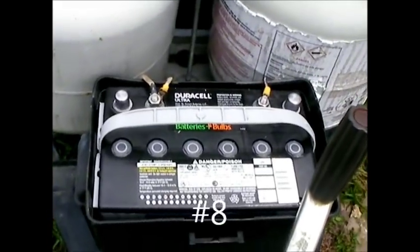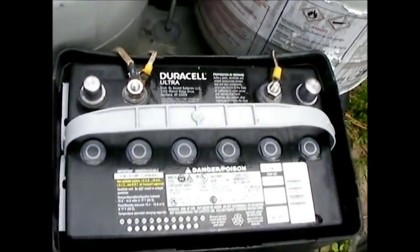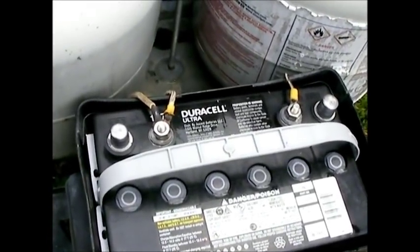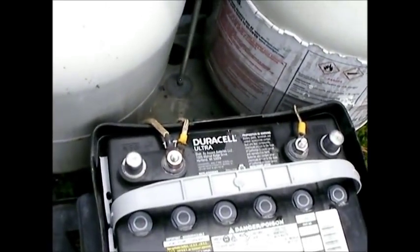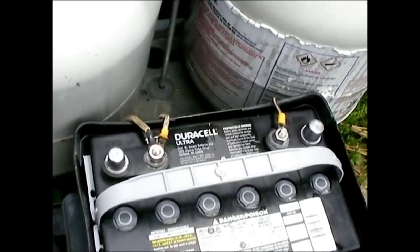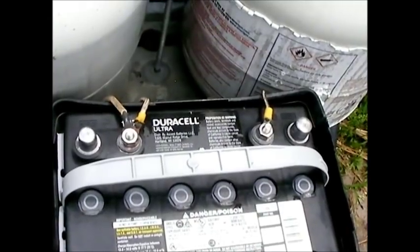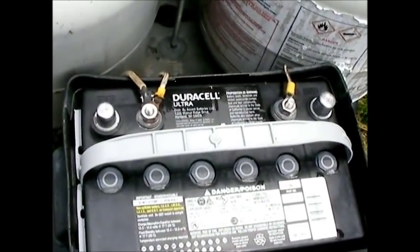For all RV owners: do yourself a favor — for most of us an AGM battery is the way to go. This is a Duracell AGM I had installed. It's better than a regular deep cycle battery because most of us are not used to maintaining batteries — adding water, checking fluid levels. We're going to forget, and the battery's going to die an early death. If you're mechanically inclined and normally do this anyway, a regular deep cycle battery should work fine, but most of us are going to forget. The AGM battery is maintenance-free — you don't have to do anything. They're usually guaranteed for three years with no maintenance required.